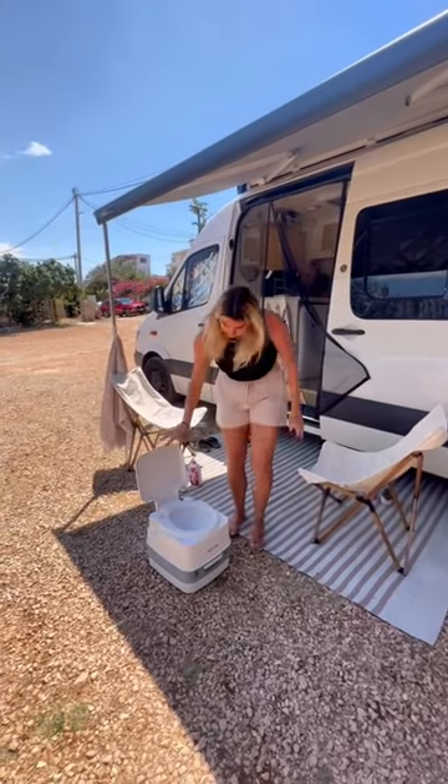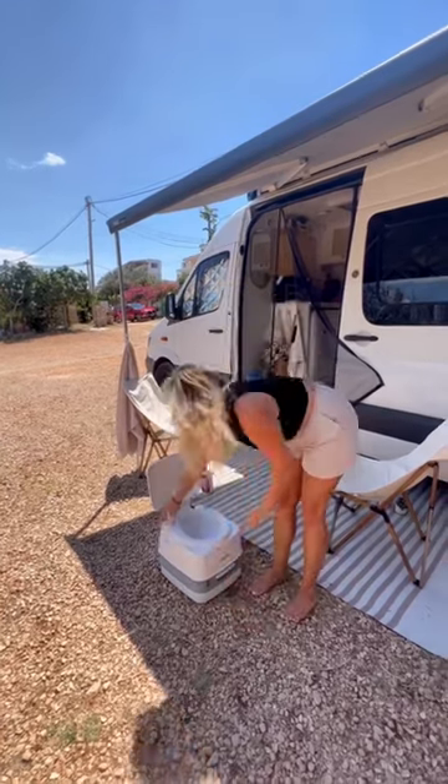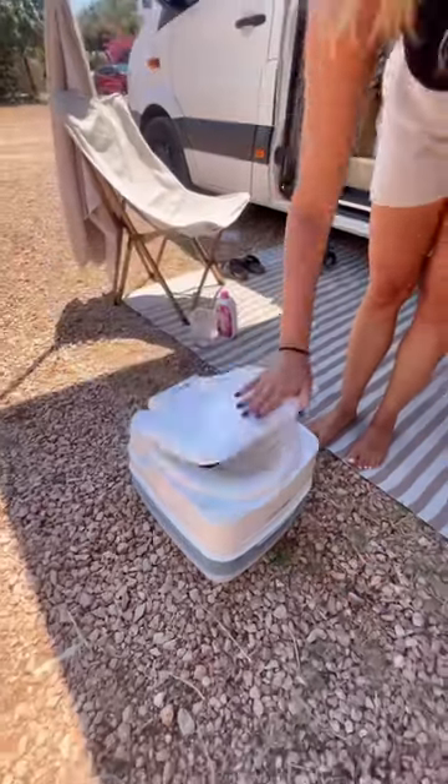That really is all there is to it. So now our toilet is ready to use. We can sit on it like this. We use our flush by pumping this here, and then pulling out the little drawer at the bottom. Now there comes a point where your toilet is going to be full.